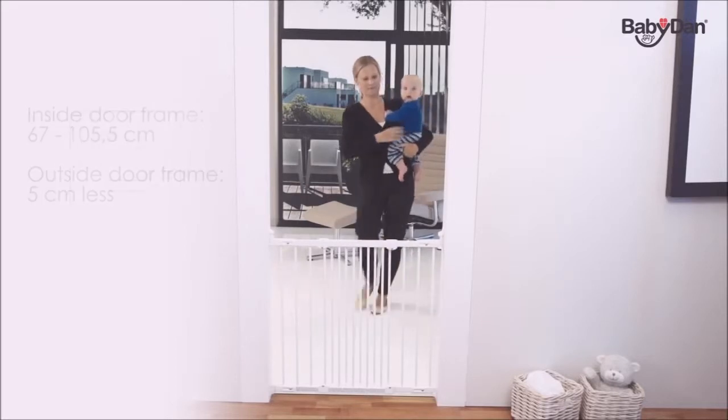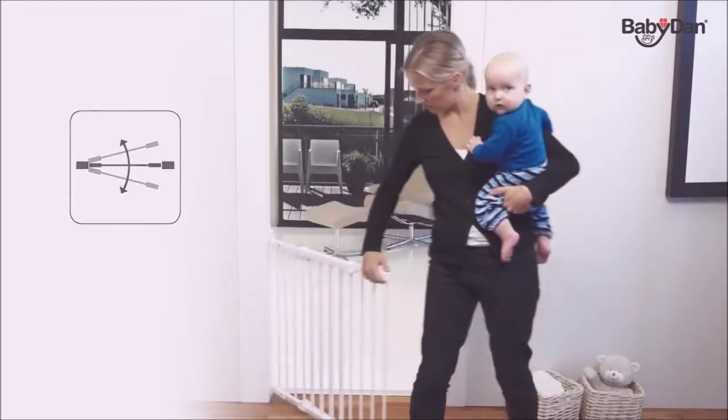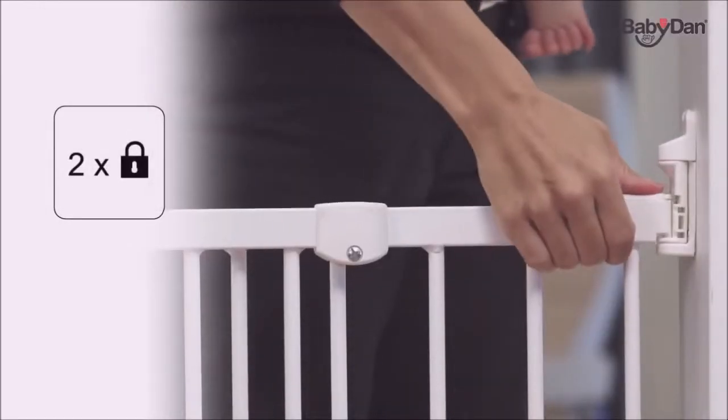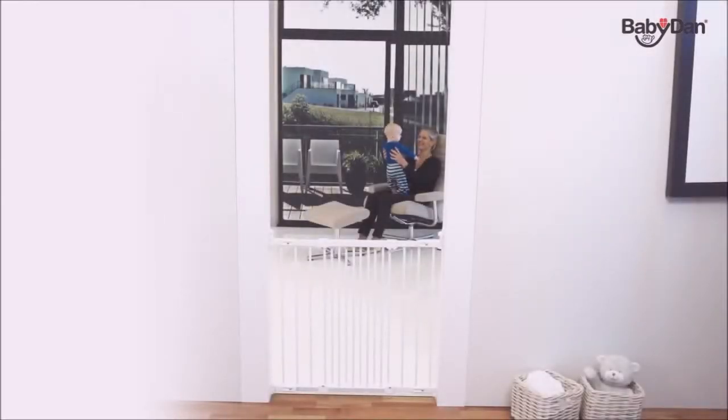The gate opens in either direction and can easily be opened with one hand by an adult. It features a double locking mechanism, which is an extra safety measure for you as a parent.